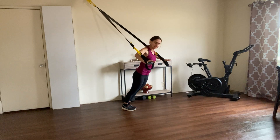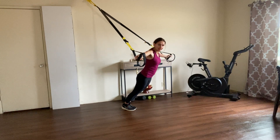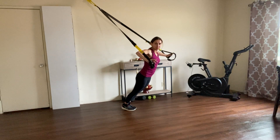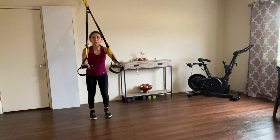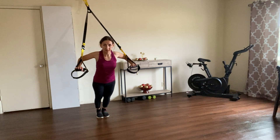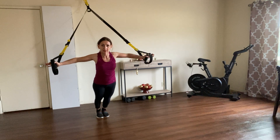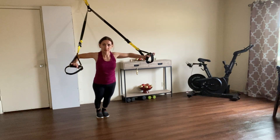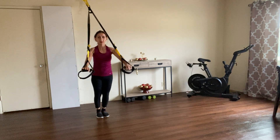We go into the chest press, and from there we're going to open one arm lateral and the other arm lateral so you end up in a fly, then bring it back to chest press. I'm going to turn so you see me better. I go into a chest press, take one arm all the way to a chest fly, then the other one too, and slowly bring them back to the initial position.